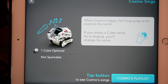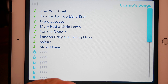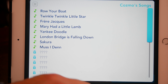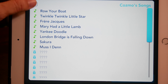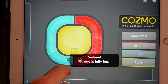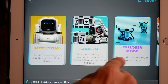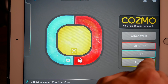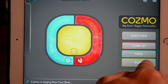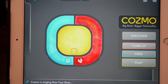And if you do catch him in the act, shake one of his cubes and his voice will change. I love this new update — there are so many new features to explore. Now listen carefully as I caught him singing Row Row Row Your Boat. That's brilliant. I love it. There's so much more to see.